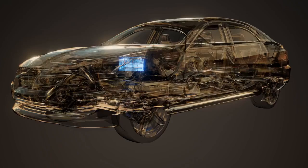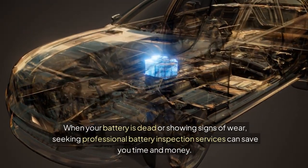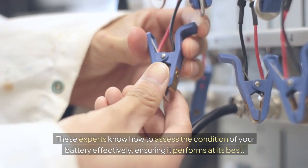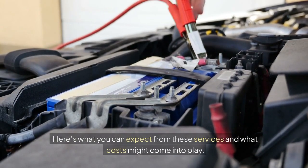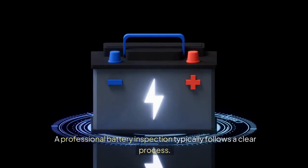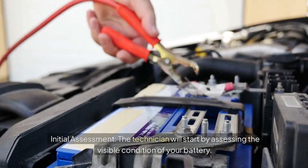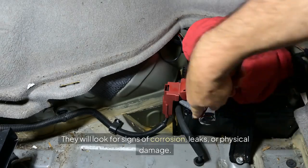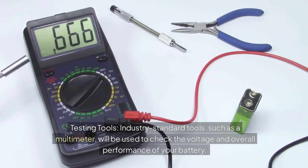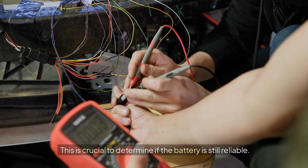Professional Battery Inspection Services. When your battery is dead or showing signs of wear, seeking professional battery inspection services can save you time and money. A professional battery inspection typically follows a clear process. The technician will start by assessing the visible condition of your battery, looking for signs of corrosion, leaks, or physical damage. Industry-standard tools such as a multimeter will then be used to check the voltage and overall performance of your battery — this is crucial to determine if the battery is still reliable.